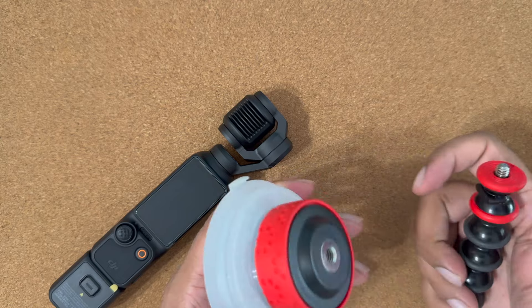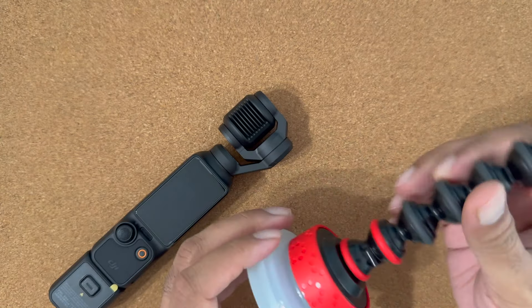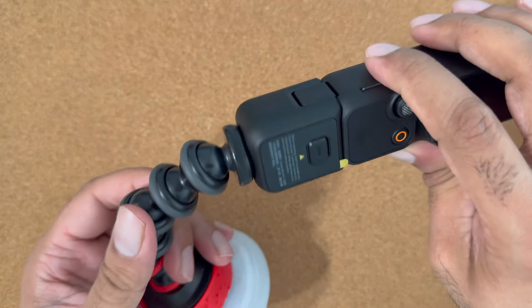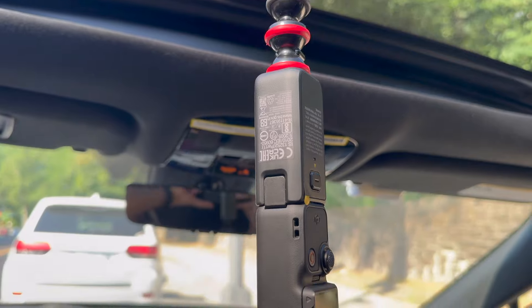Next one is this straight suction cup mount. This is a lot stronger suction cup mount. It can be used on any smooth surface inside or outside the car. Due to its flexible arm you can adjust the angle of the camera in any direction, giving you more flexibility.